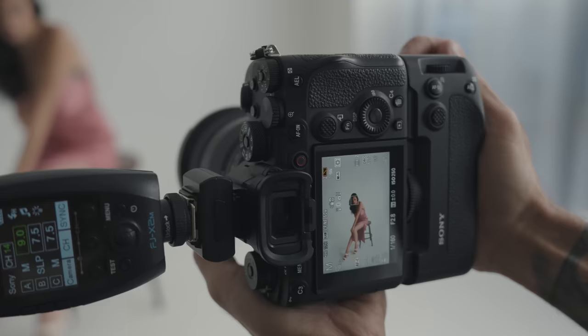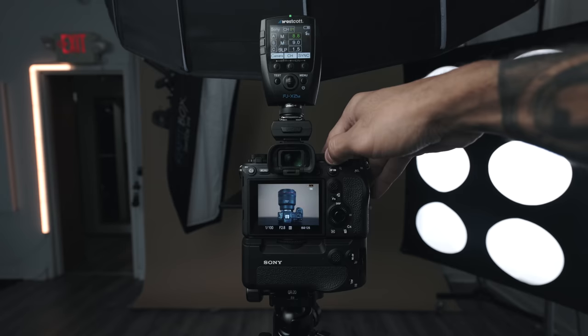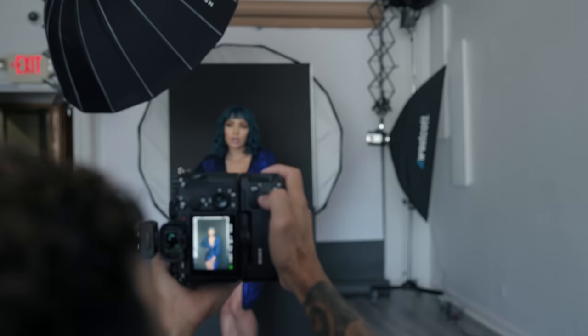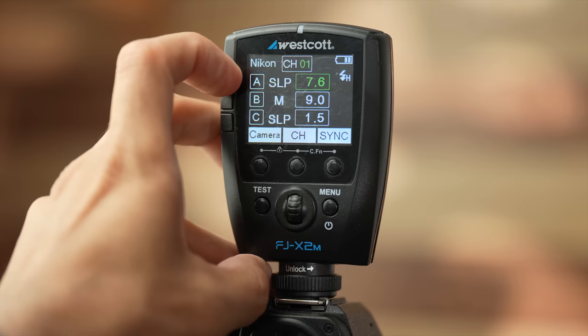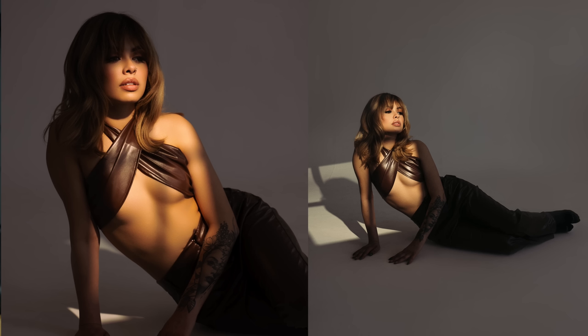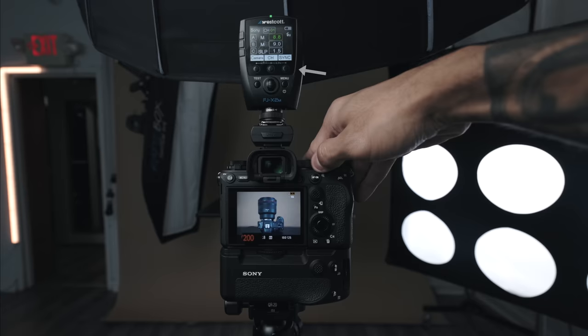Some things I like about the Westcott system — let's start with the flash trigger. This is what you use to control the light wirelessly. This trigger is universal: I can put it on my Sony, Canon, or Nikon and not only use it, but unlock all the features like high-speed sync and TTL. These lights offer high-speed sync, TTL, and rear curtain sync. High-speed sync lets you use any shutter speed you want — shoot at 1/8000 of a second to cut down on ambient light. Just raise your shutter speed and it automatically goes into high-speed sync mode; make sure it's on the H with the little arrow and you're good to go.